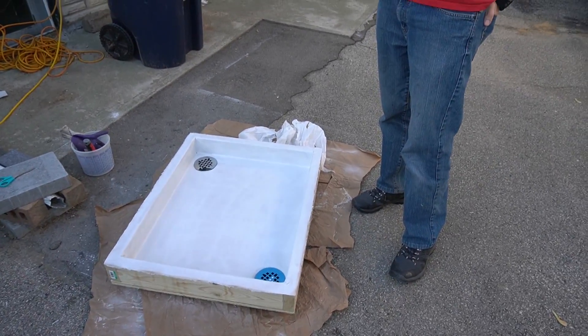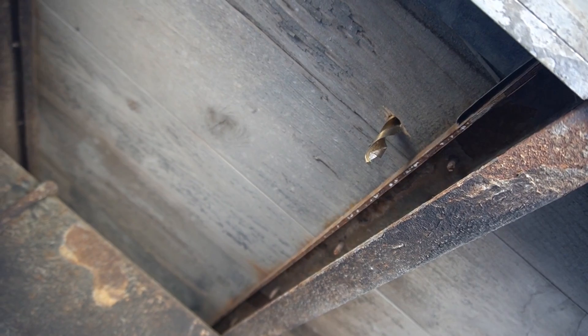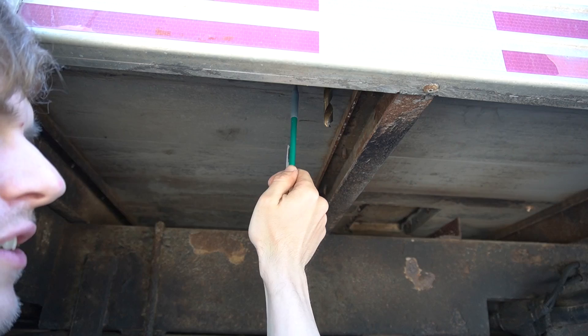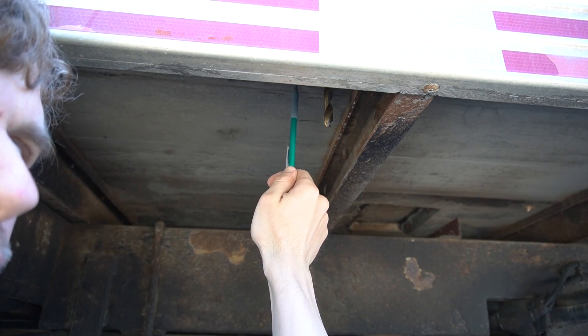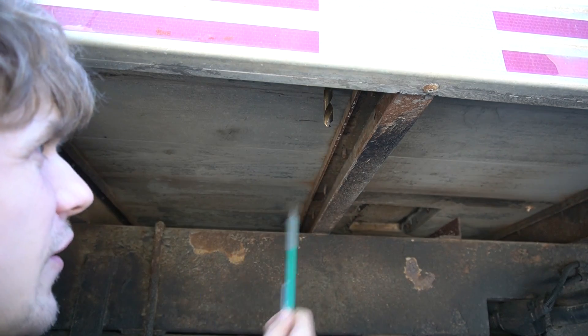So this is the center of the shower drain. When I was measuring I measured the center being here, but the shower pan has a wall and the wall moved the drain over here — and now we're too close to the edge. So what's the next step? Home Depot. We could also check Rona, which was empty last time, and they have plumbing stuff.